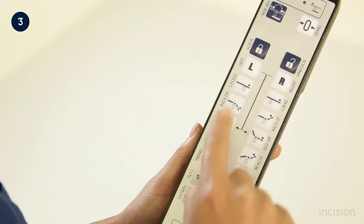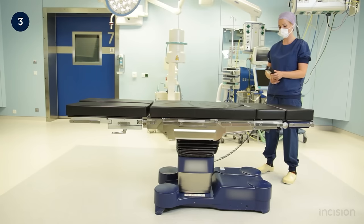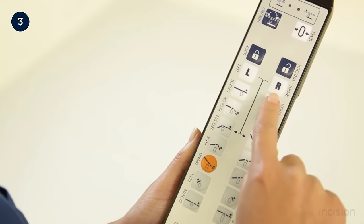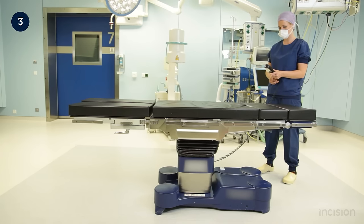Apart from moving up and down with the table column, the tabletop can also move horizontally along the column. This changes the position of the tabletop relative to the table column. Horizontal movement of the tabletop allows the patient's body part that is to be screened to be positioned appropriately for use of the C-arm.